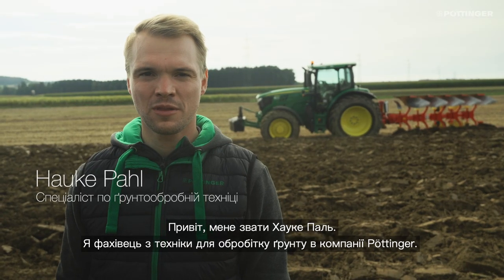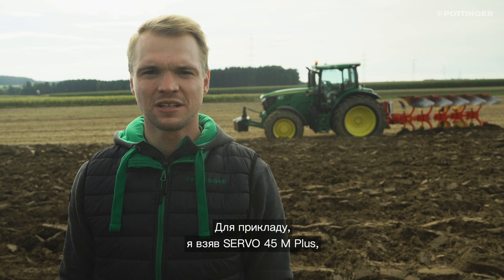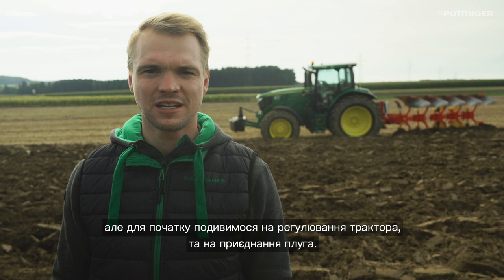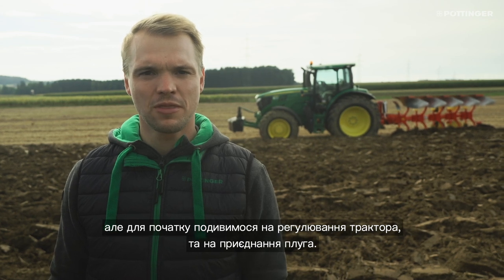Hello, my name is Hauke Pahl from the Promotion and Training Team. Today we want to have a look at how to adjust a mounted plow. To illustrate this, I've brought a Servo 45M Plus here to the field. But first of all, let's have a look at the settings of the tractor and the attachment of the plow.